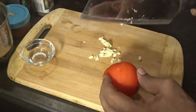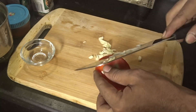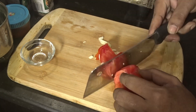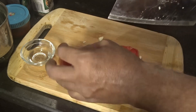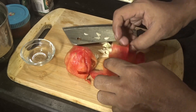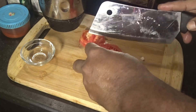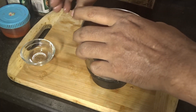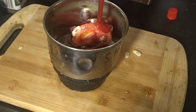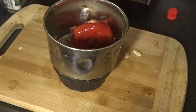Now we are peeling the tomato. We are just taking the inner portion of the tomato. In a mixer grinder container we are adding this chopped tomato and garlic, adding vinegar, and adding 4 tablespoons of tomato puree or tomato ketchup.